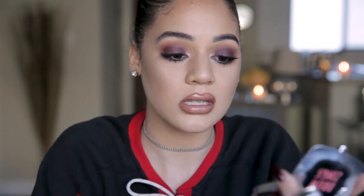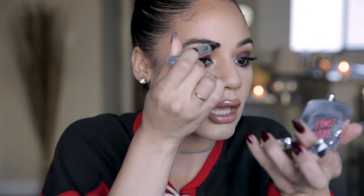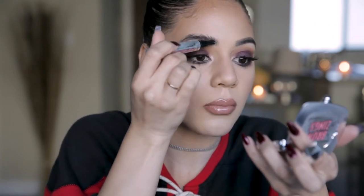First things first, I'm going to start with my brow low conditioning primer. I really love this primer because it's actually helped grow my brows — I'm trying to get those big bushy full brows. All you do is just do a little pump like this and sweep it through your brows to condition them and prep them for any product.